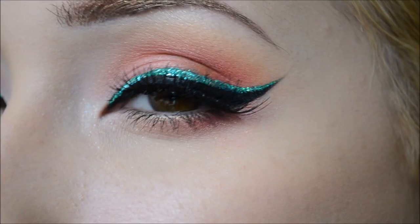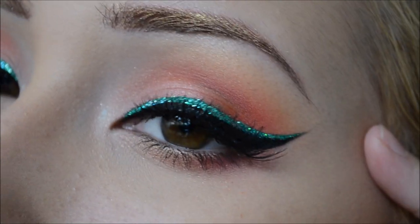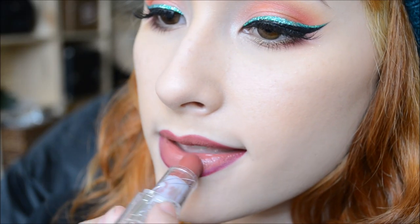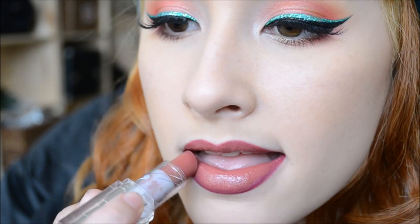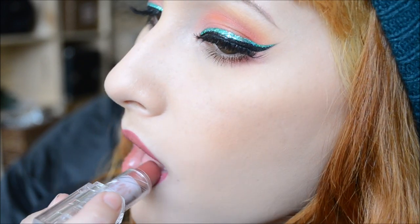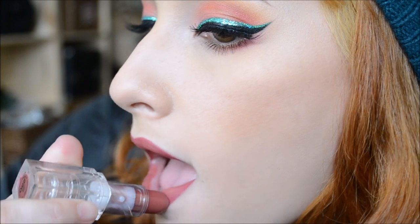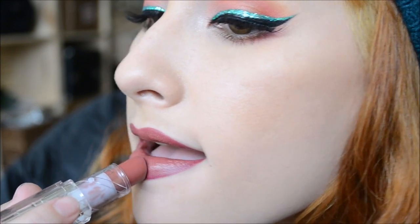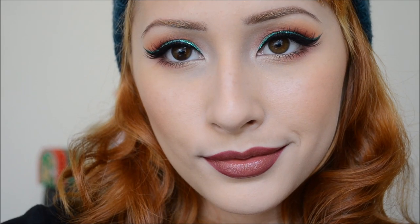I already put lashes on and mascara. This is optional — I'm lining my lips with Cherry Kiss by Revlon, and the lipstick is by Neutrogena in Rum Raisin. And there you go, the final product.